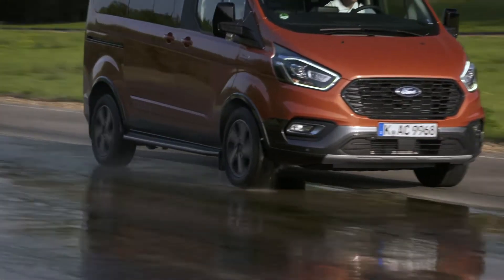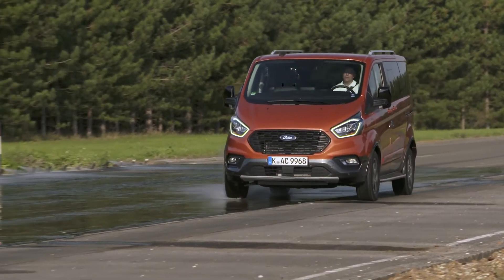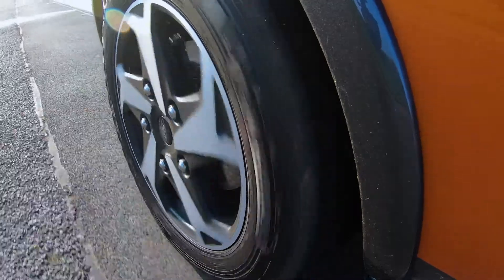We're just going to do a pull away — probably one of the most difficult things to do in adverse conditions. We've all tried it on a snowy hill, just wheel spins. So there you go, that's the mechanical limited slip diff demonstrated for you.